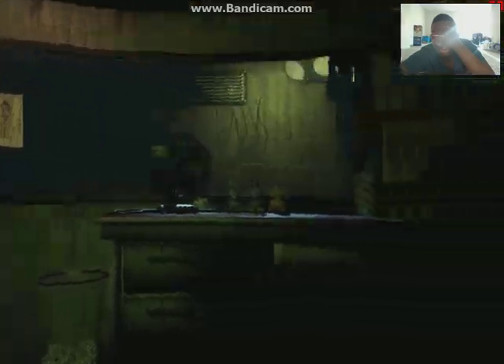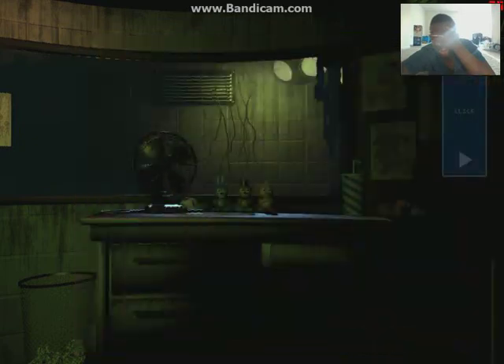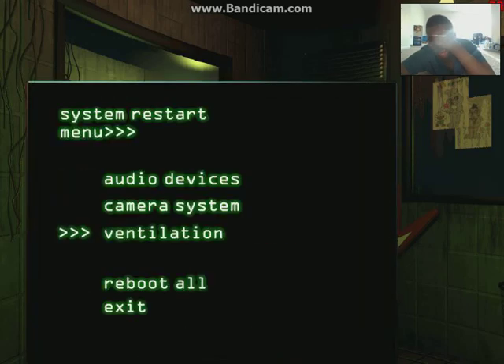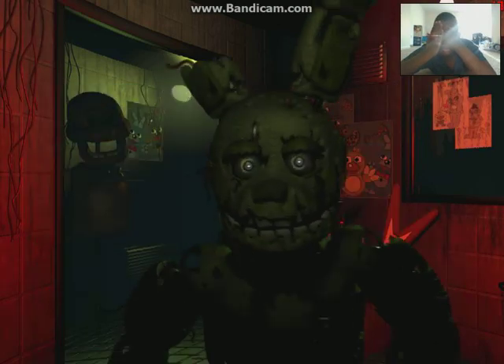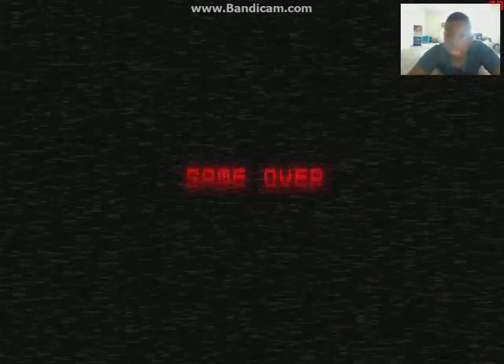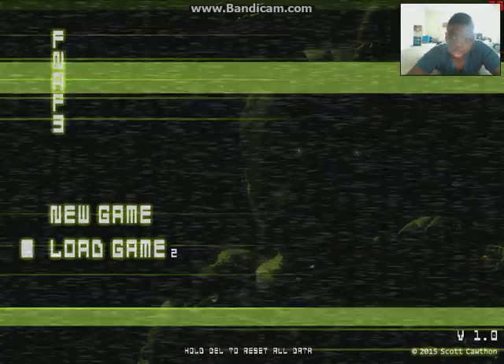I'm gonna cry, man. I knew it, man. Ventilation, man. Sit right there. I can't see nothing. Seriously, fix it - oh my God. No, I'm not playing this no more, man. Peace out, man. I ain't playing this no more, man. See y'all, man, later.